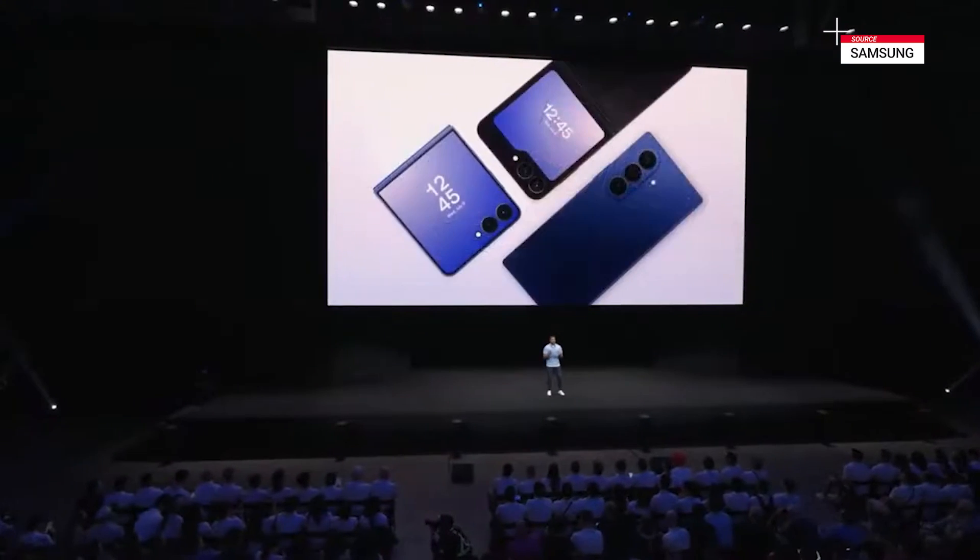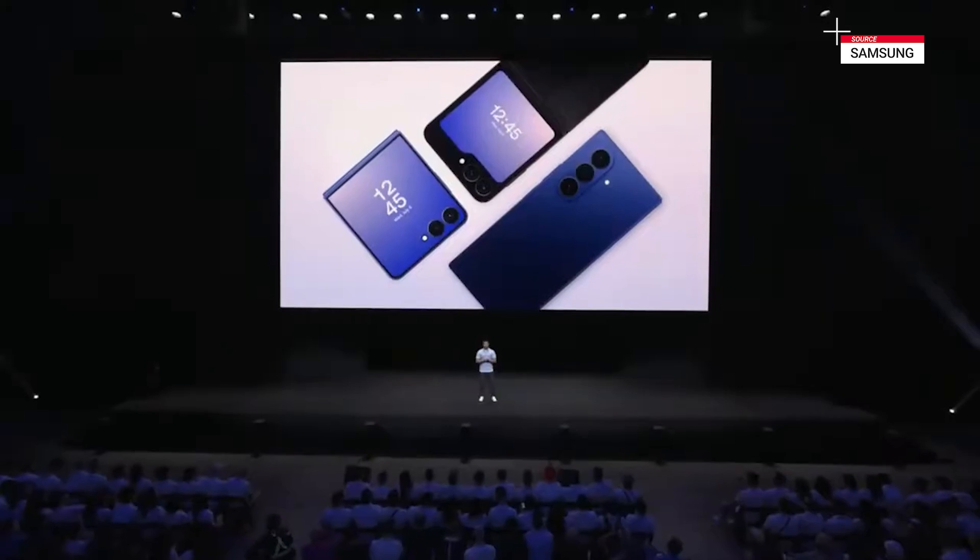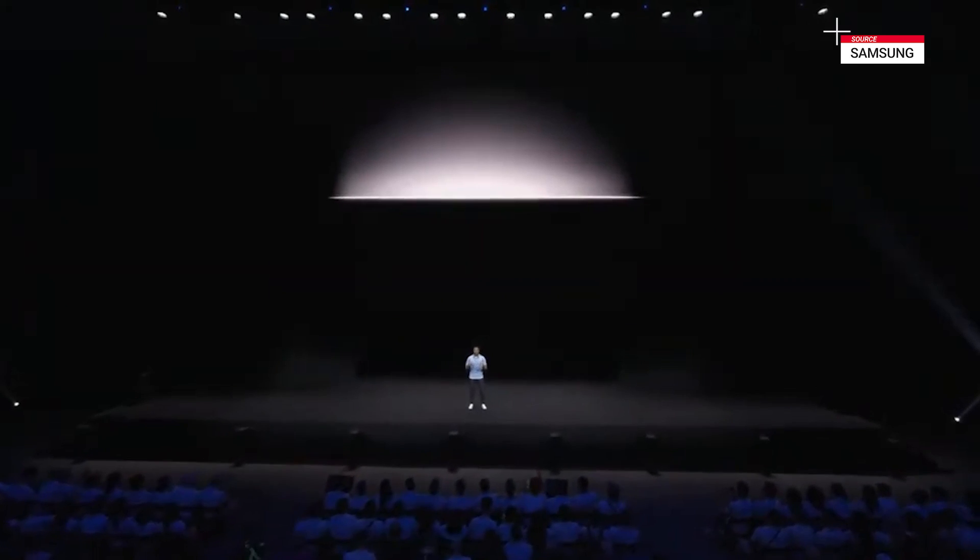I can't wait for you to explore these devices for yourself and experience how our vision for AI comes to life in our most iconic foldables yet. It's a vision brought to our wearables too. Introducing the Galaxy Watch 8 series.